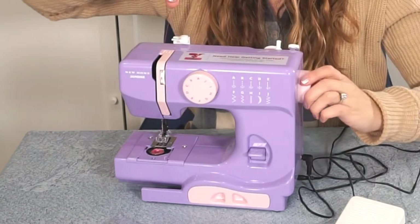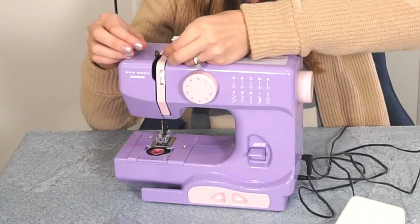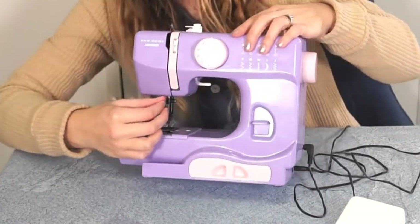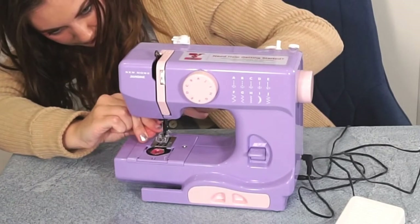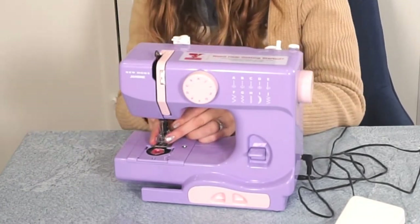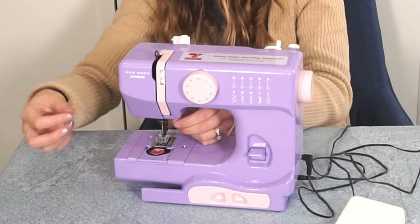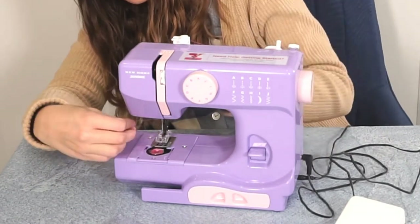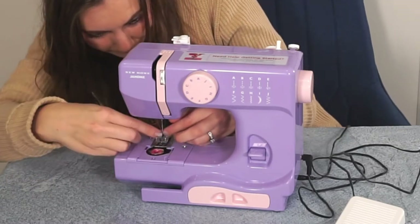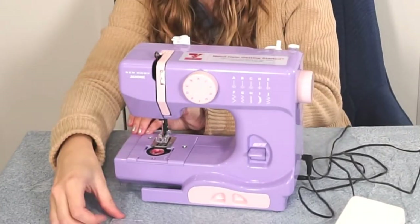Instead of just looping around, you actually have to thread your thread through, and I think that will make it less likely for my daughter to miss that step. Then you come down and thread it through the top of the needle. Because of the extra size of the sewing machine foot to protect the fingers, it actually makes it pretty tricky to thread the needle — it's kind of chunky and gets in the way. Then I pull up the bobbin thread and put the top back on.